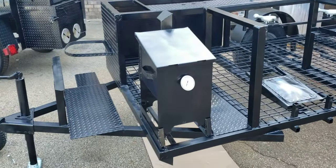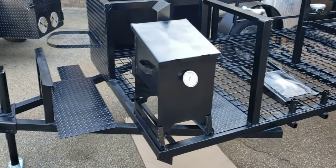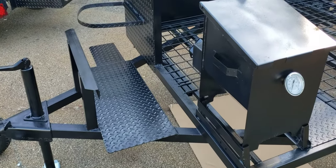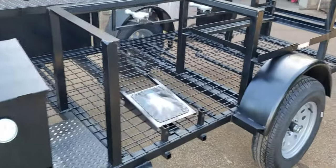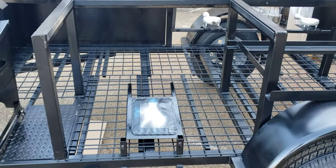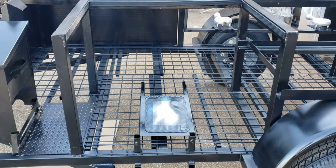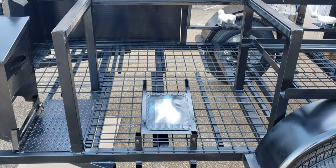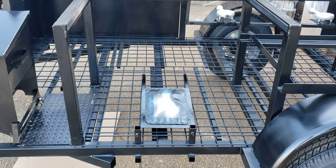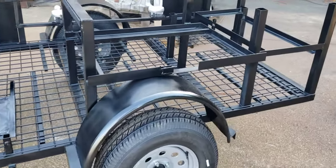Up here is your deep fryer, double basket. Over here is a storage area for your coolers — you put 60-quart or 100-quart coolers. Over here goes your freezer. For the first three models we're going to include the freezer for free, so you get a seven cubic foot freezer.